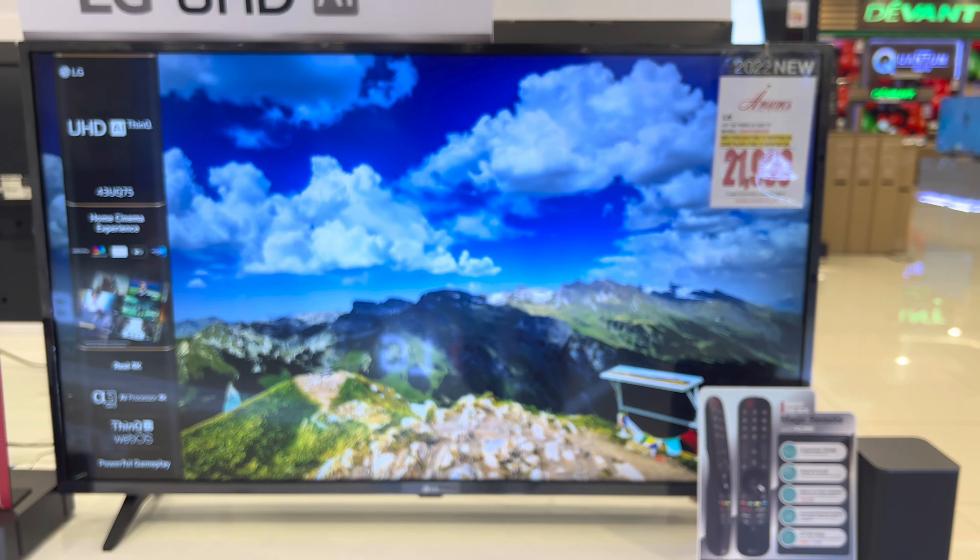Next model is the 55 UQ7550 PSF. The SRP is 36,990 pesos and the sale price is 24,690 pesos only. Screen size of this model is 55 inches. The discounted price on Anson's is 26,990 pesos, so you can save almost 4,000 pesos on Crusher V Appliances Trading.